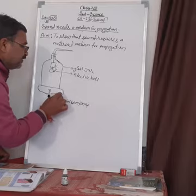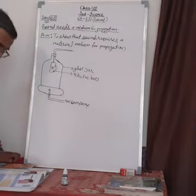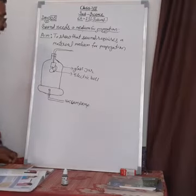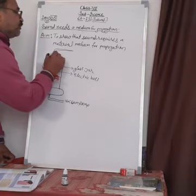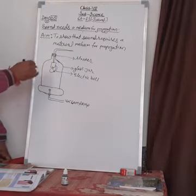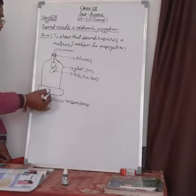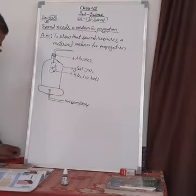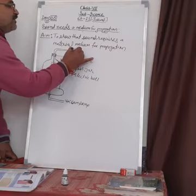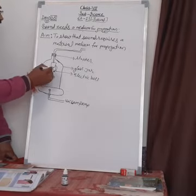First step: take a glass jar and hang an electric bell inside it through the stopper. Here is the stopper. AC or DC electric current is connected to the electric bell. The hammer will be beating and the electric bell will produce sound.